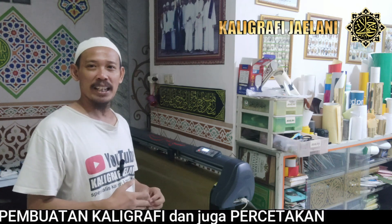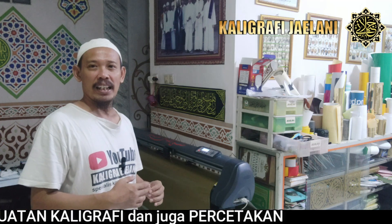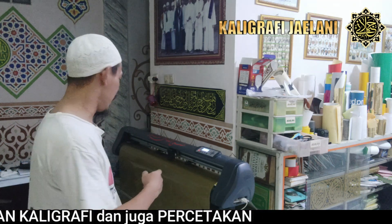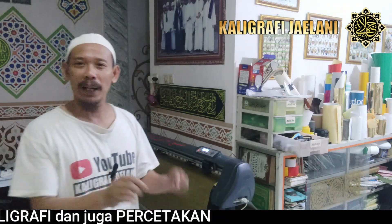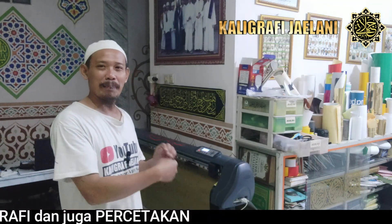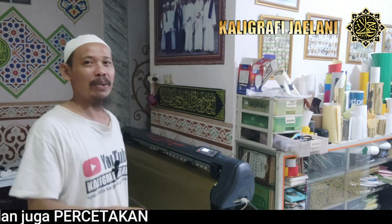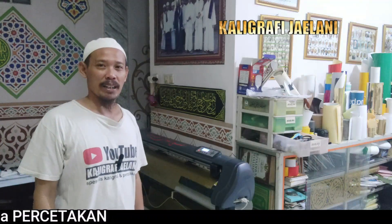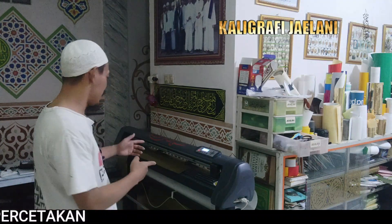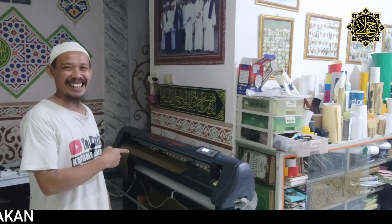Kita buat ornamen untuk kaligrafi Masjid Aisyagani yang berada di Pegangsaan, Jakarta. Alhamdulillah, proses pengkatingannya seperti ini. Kemudian kita lanjut dengan pengeletan daripada stiker ini. Setelah pengeletan selesai, baru kita pasang ke masjid tersebut di lokasi. Mesinnya sudah selesai, mari kita lihat proses selanjutnya, yaitu pengeletan daripada stiker ini.